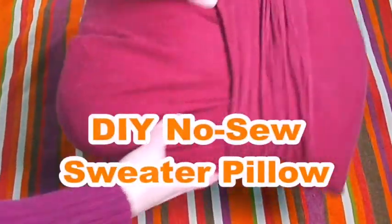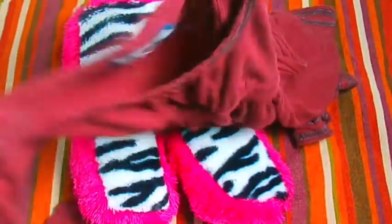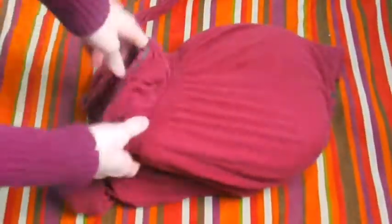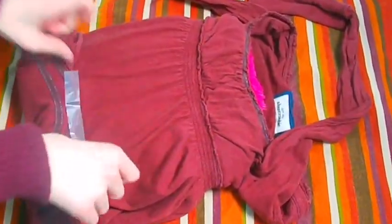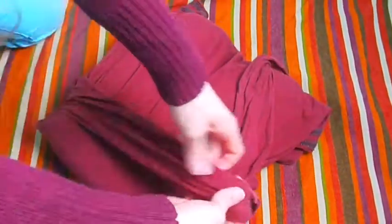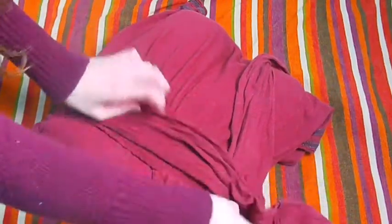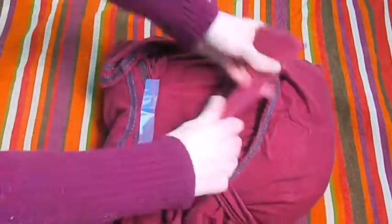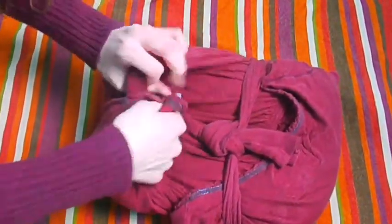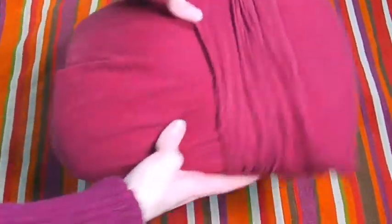Now to make a DIY no-sew sweater pillow, you need a pillow and any type of long-sleeve shirt or sweater. All you have to do is put your pillow inside the sweater and just play around with it, because it's all about what you want it to look like. The back side won't look very pretty, but the front side will. I just taped that part and put those pieces to the front, doing a crossing pattern because I thought it would look really cute. Make it look straight, then just tie it off in the back since you're not going to see the back.